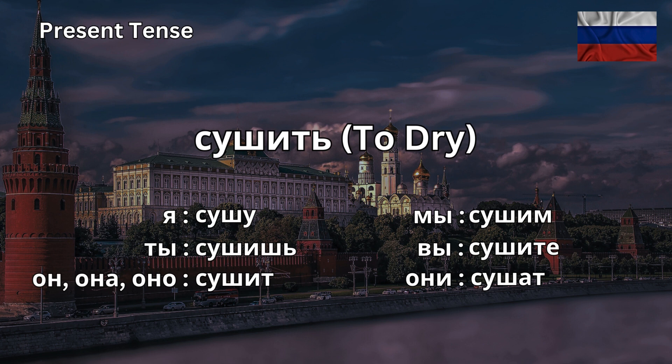Мы сушим. We dry. Вы сушите. You dry. Plural form. Они сушат. They dry.